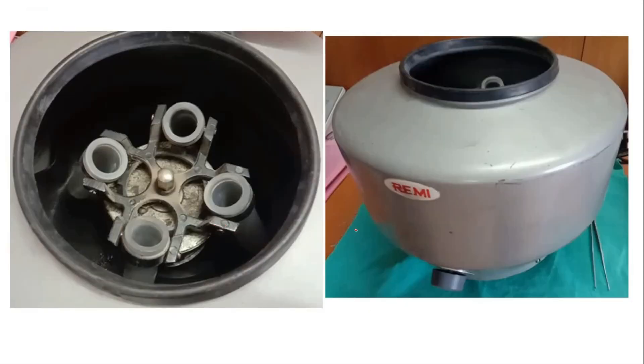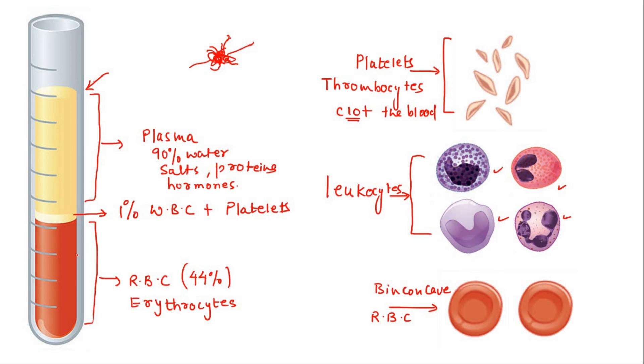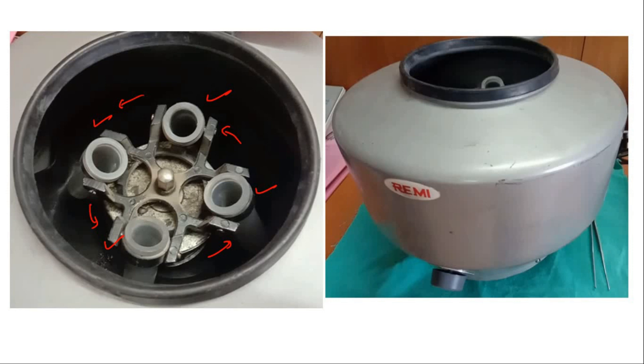This is the centrifugation machine used in this demonstration. It has four slots for test tubes. Human blood is poured into these test tubes, the mouth is tightly shut, and when we switch on the machine, the test tubes rotate very fast. Due to this, the high-density particles — the red blood cells — settle at the bottom, and the lighter particles remain at the top. We are going to keep the speed at about 1000 rotations per minute for the centrifugation process.